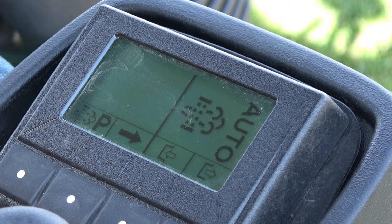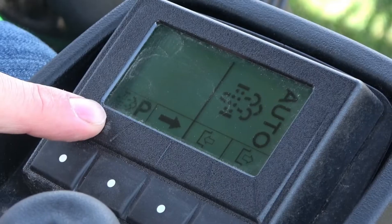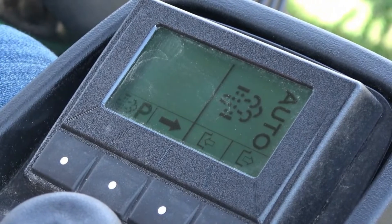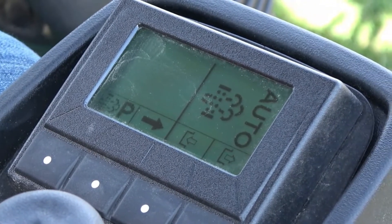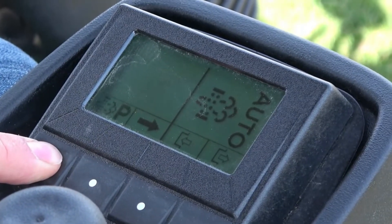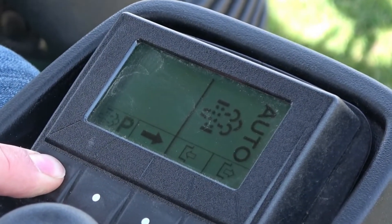Once the machine comes up to operating temperature, you'll see the parked regen icon appear above the bottom left button. We want to make sure the machine is running, it's at idle, it's up to temperature, the park brake is on, and the PTO is off. At that point, we can push and hold that first button below the parked regen symbol.